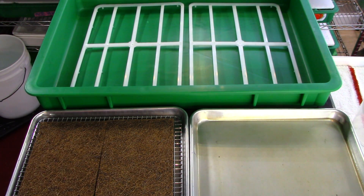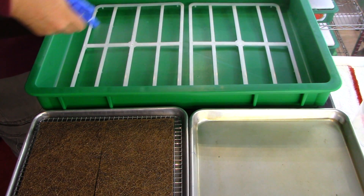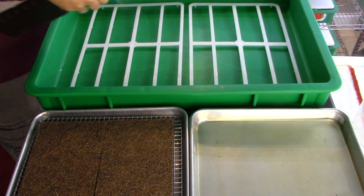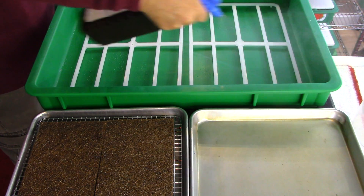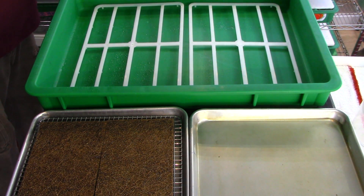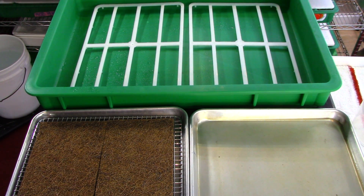We're going to do the hydro spacers in our leek. I've put the hydro spacers in the tray. Now I'm going to sanitize the tray with a little bit of hydrogen peroxide, making sure it's all nice and clean. No foaming action, nothing happening — the tray is clean.